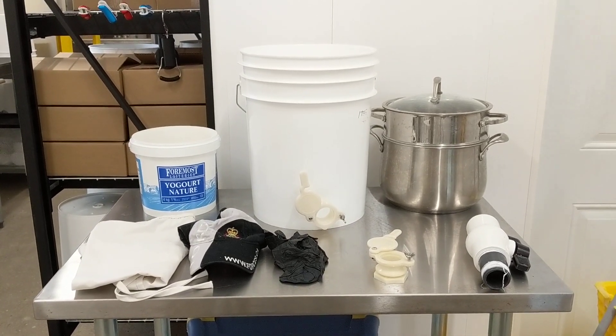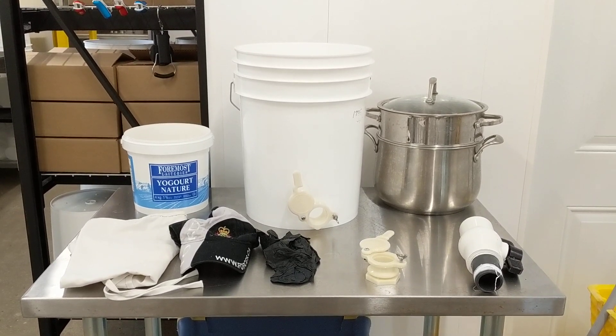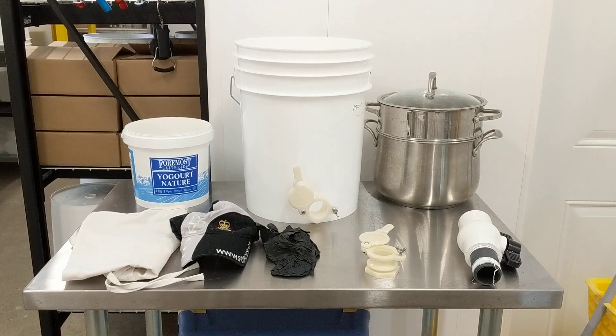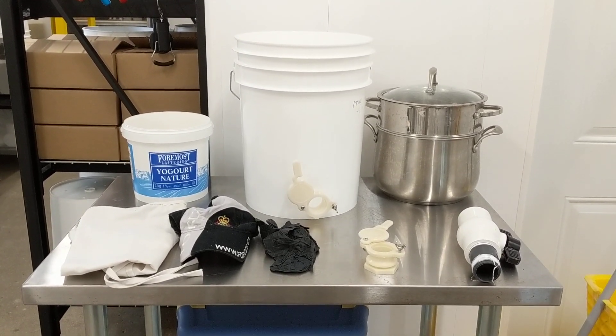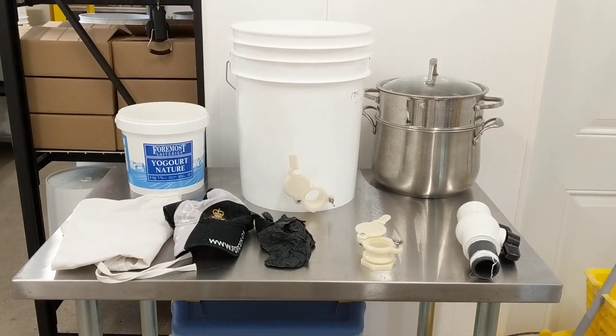I'm getting ready to do my extracting for the year and I'm just going to explain my setup. First I put on a fresh new wardrobe because everything should be clean, so I've got a new fresh pair of pants and a fresh t-shirt so I'm not going to be bringing anything nasty into my food processing area.